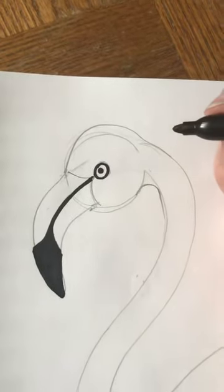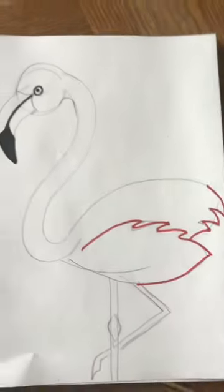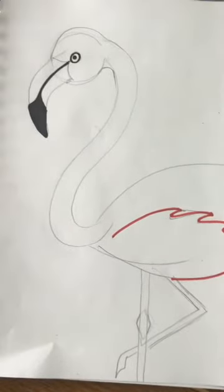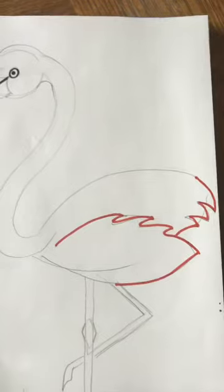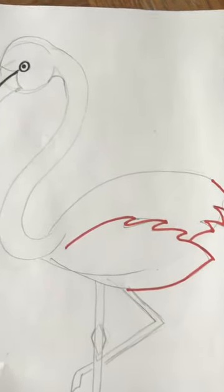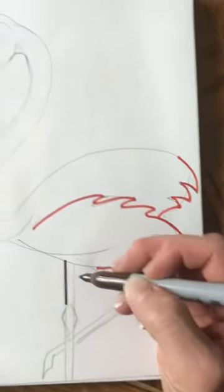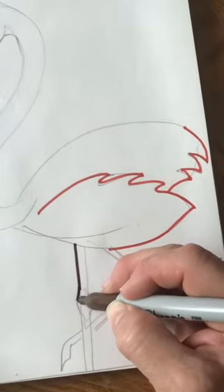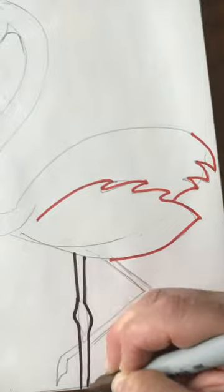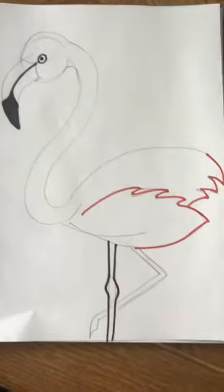The only other thing that is not going to be outlined in pink or orange will be his legs — I'm going to do his legs with brown. I'm going to take a brown marker and outline the legs just like that. Go ahead and outline yours while I finish mine.